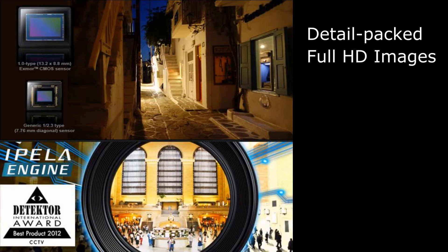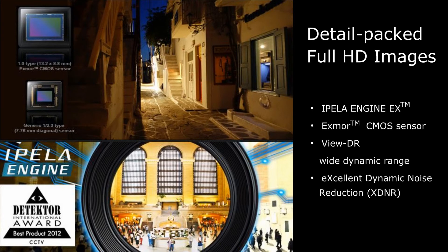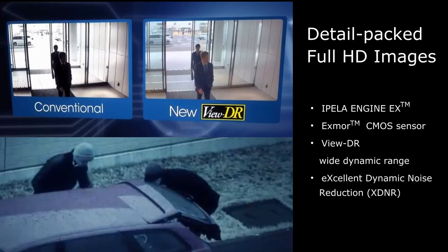The Sony mini-dome is built with exquisite technical design. It's equipped with Sony's latest generation signal processing system, combined with an Exmor CMOS sensor, WDR dynamic range technology, and excellent dynamic noise reduction — XDNR — to deliver detail-packed full HD images regardless of lighting conditions.